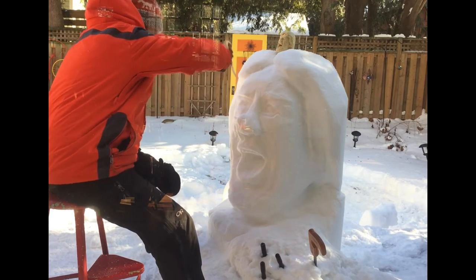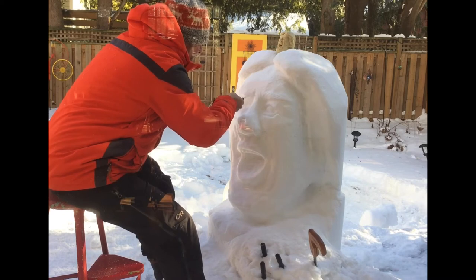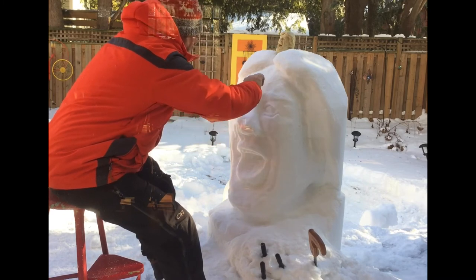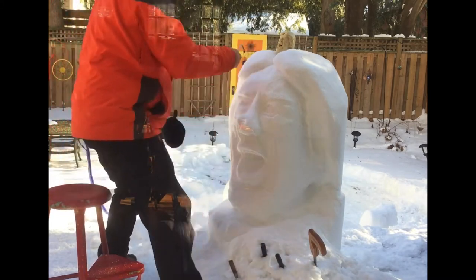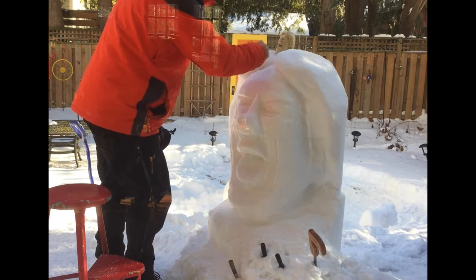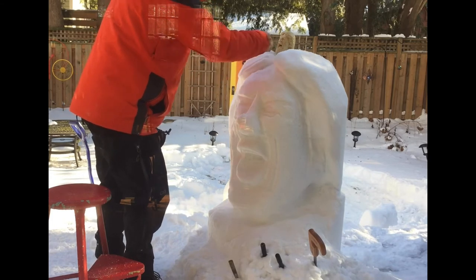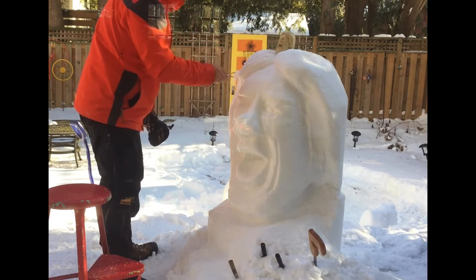The angle on his brow is so key to get it close to what he is — he's got little anger marks there, the lines above his nose. As I've just used that loop tool with the hard angle, my brain has registered that I can use it for the hair.